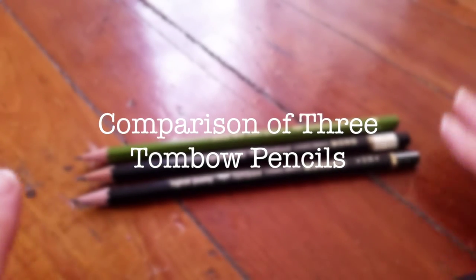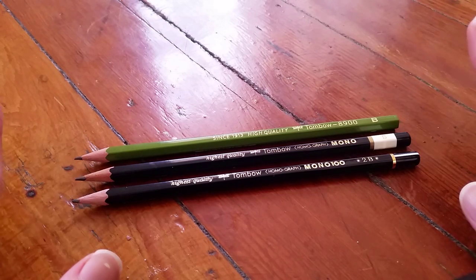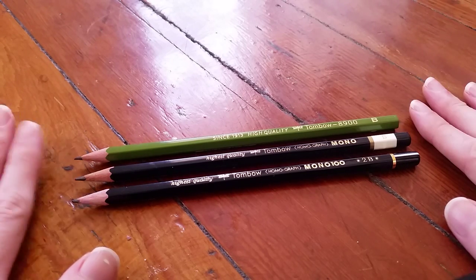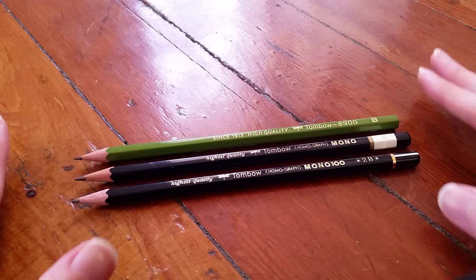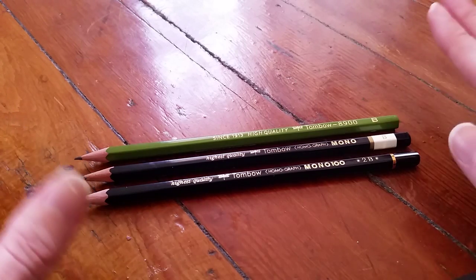Hello and welcome to another pencil review slash comparison. Today we are looking at three Tombow pencils, spanning a range of cost and quality, so let's go with that.